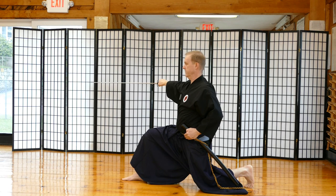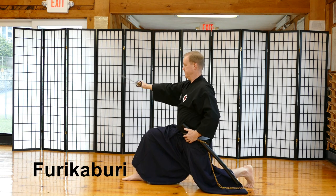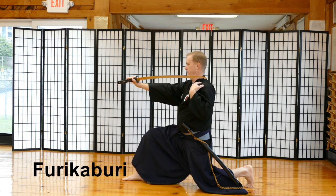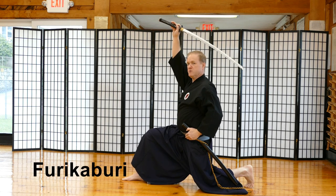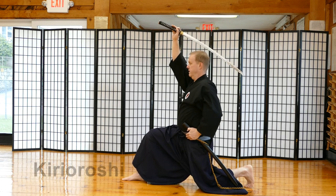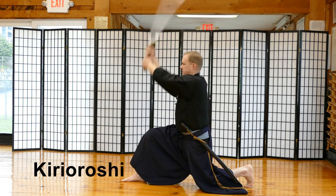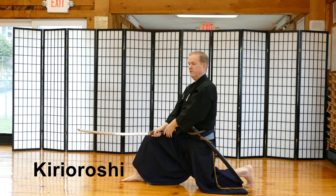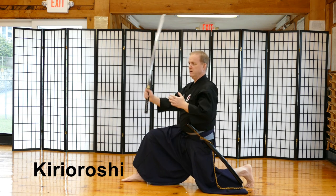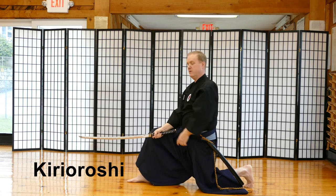Then I'm going to perform Furikaburi. I give a little pressure forward, bring the sword around, and when the hand reaches in front of my nose, I break the wrist and bring the sword tip right above my left shoulder. I then push the sword up so the blade is about 45 degrees facing the ground. I take the left hand, and as soon as it grabs the handle, I do my big cut. You may not hear the swishing sound because of the microphone, but this is where you hear the big swish of people swinging swords.